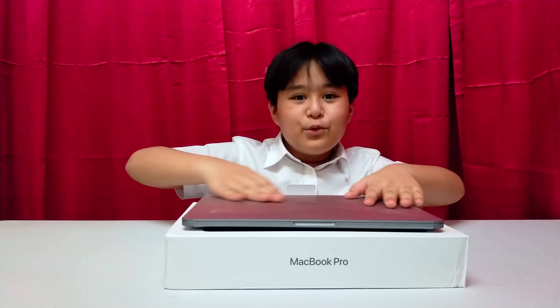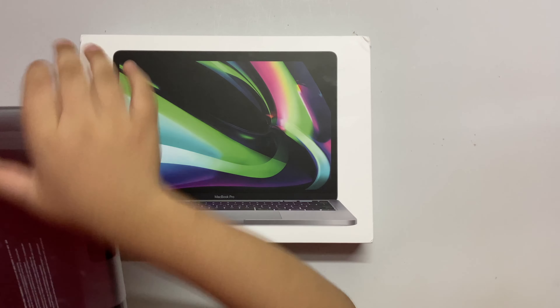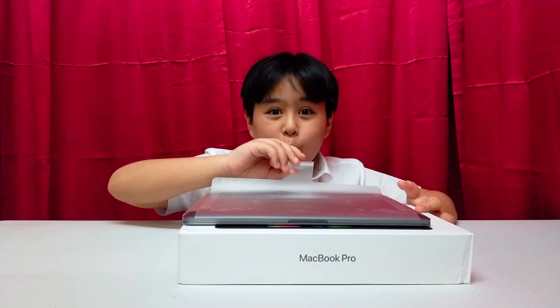This is very smooth. Let me take the cover off — oh, very heavy! Let me take the cover!